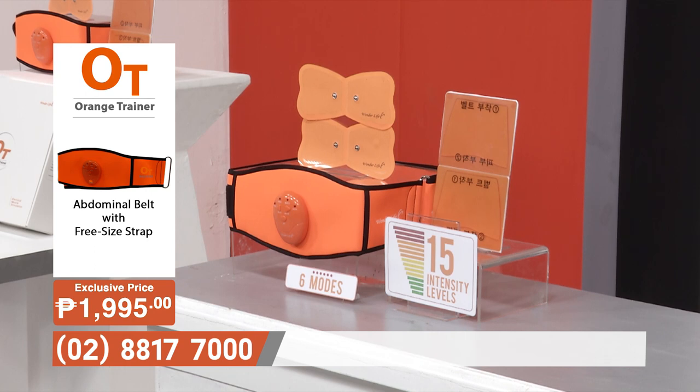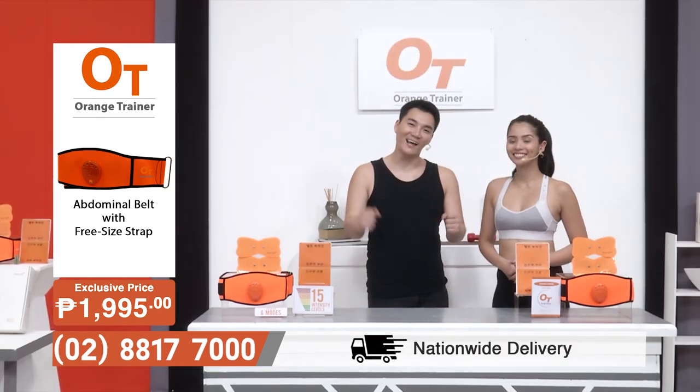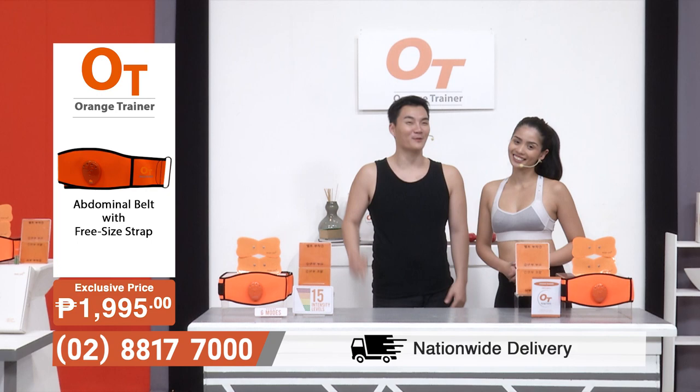Once again, my name is Sho Suzuki. I'm Gianna Llanes. Let's get fit and stay healthy together here on Shop TV. We'll see you again.